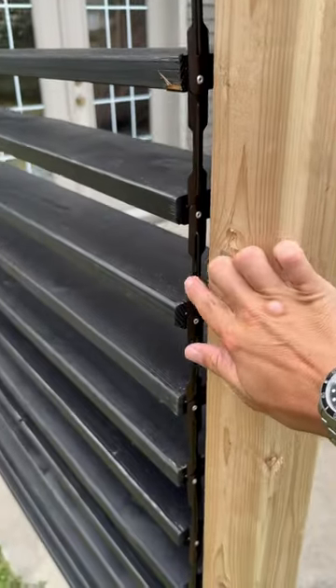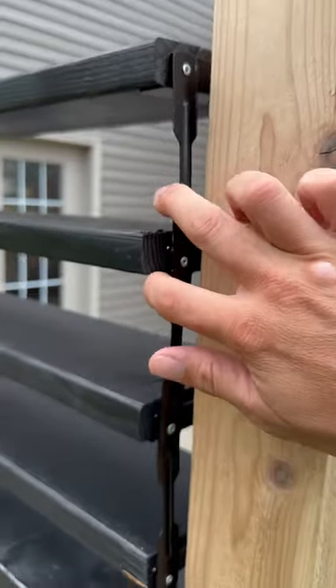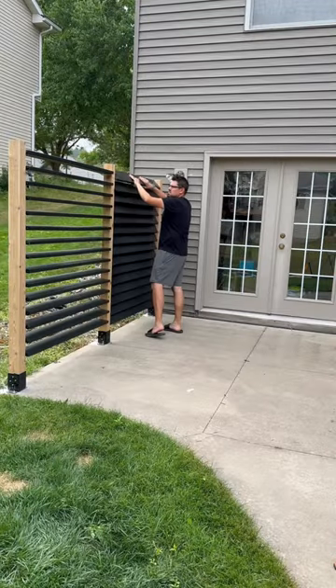So far, so good — super easy. Now that we got them all put up, we got to connect them all together so they can be easily moved. The kit provides these little links, and we just need to rivet those all together. And honestly, that's it.